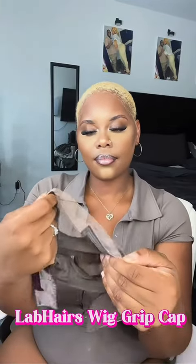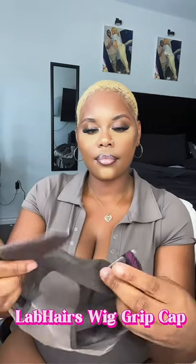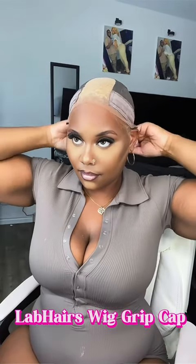So I got this wig grip band from Laugh Hairs, and when I tell y'all, it is an HD cap with adjustable straps at the back just so it can stay in place. All you have to do is slide the cap on, adjust it in the back, and place your wig on top. There's literally nothing else you have to do and you don't need any glue.